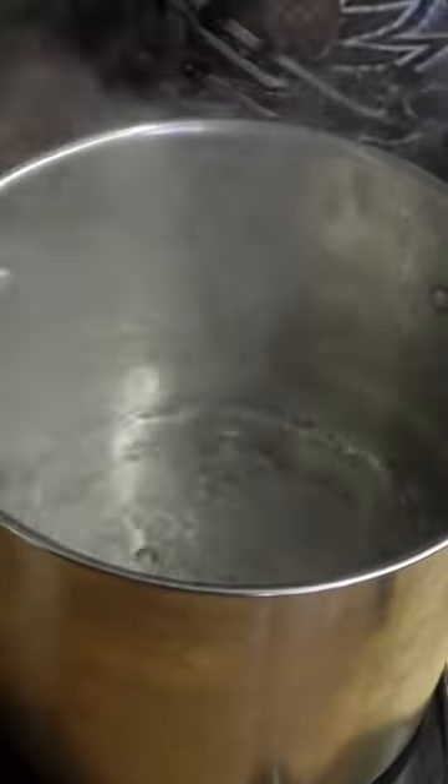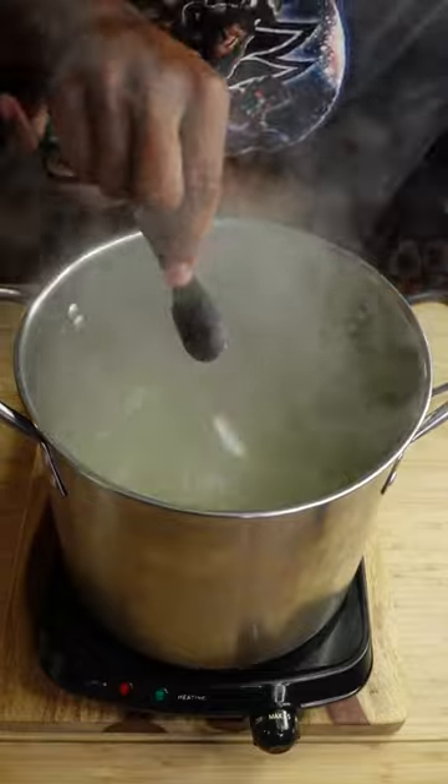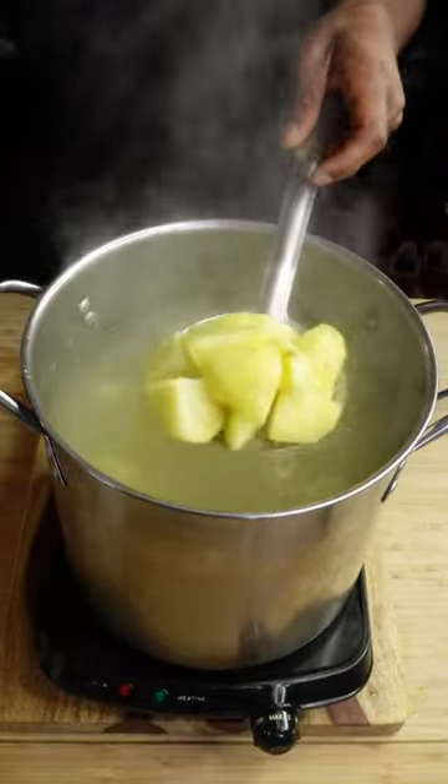Now, into boiling water to just cover your potatoes by a couple inches, add a teaspoon of chicken base and a teaspoon of coarse kosher salt. Cook your potatoes about four to five minutes until easily pierceable with a dull paring knife, a fork, or a butter knife.